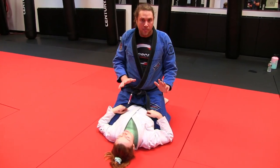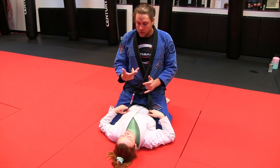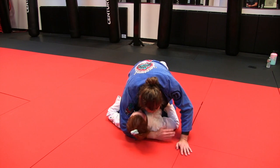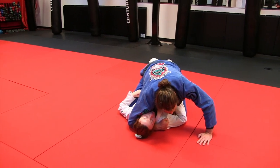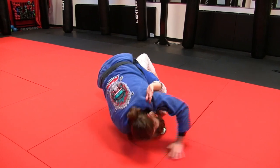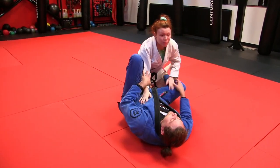What if somebody's already got the arm under there? You could trap that arm there to do a bridge and roll — an upa escape. So let me have my arm already under there, and she's going to turn and get the head offline. She's putting weight, I can't pull out, and she hits the upa.